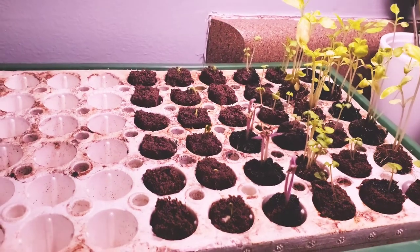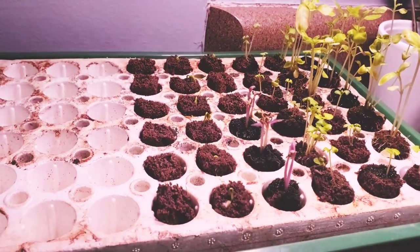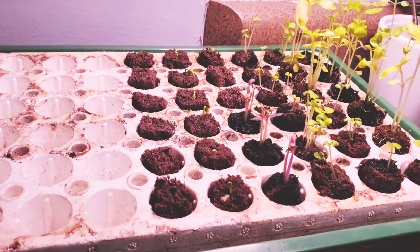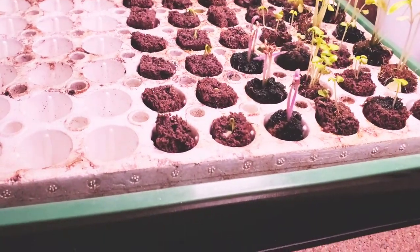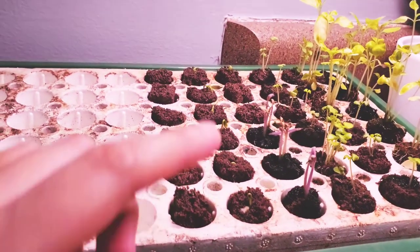The plant lights that I'm using, the equipment that I'm using, the supplements that I'm using with the water — everything that I'm using here will be linked down below. And I'm kind of hoping that this will be better.